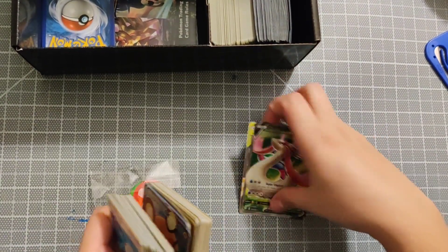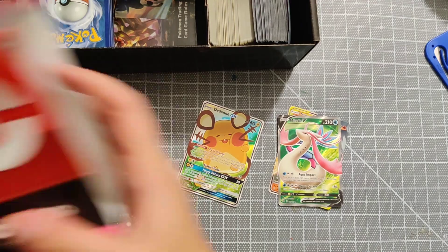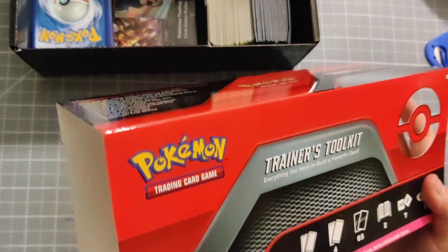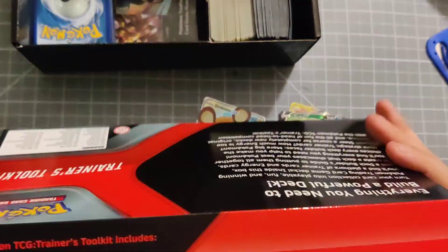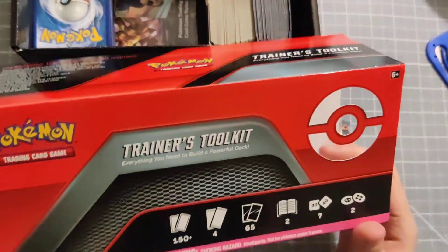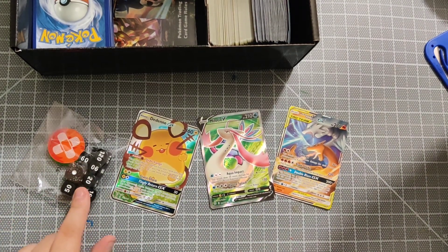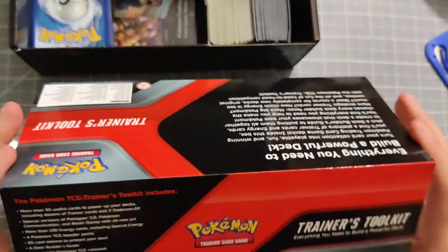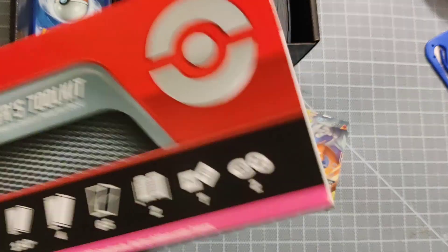So that's the Trainer's Toolkit Pokemon Trading Card Game box unboxing. It comes with five code cards and overall it was $28 from Amazon Prime. I think it was worth it - I highly recommend it. It came with some pretty good pulls, and I've also been wanting to get those dice because my friends always forget theirs. Thanks for watching, if you have any questions or comments just let me know. Have a good night, peace out!